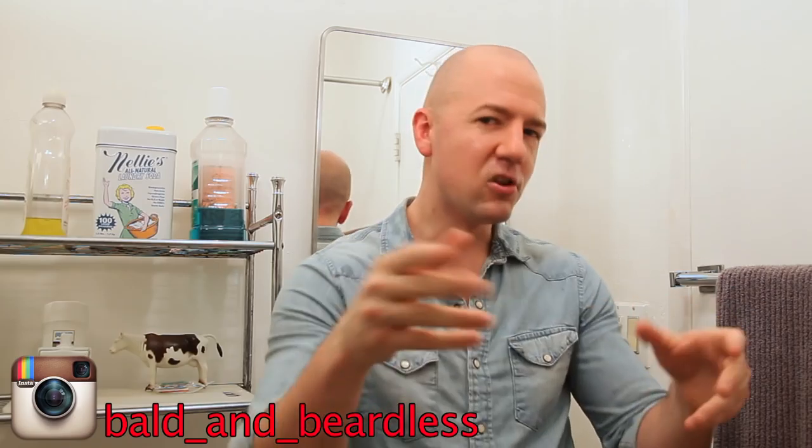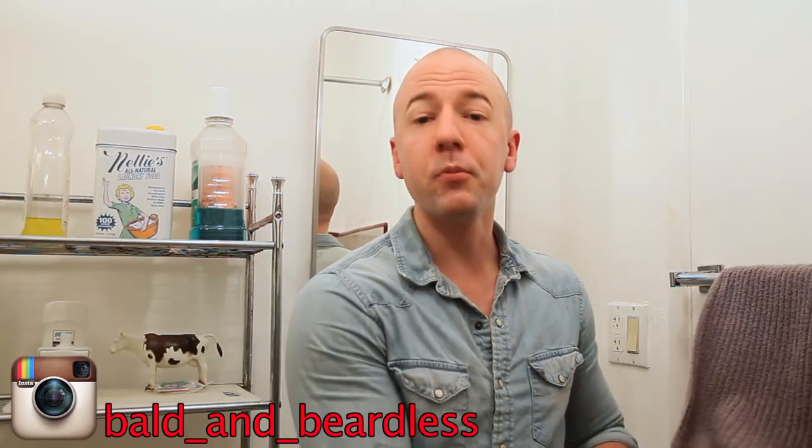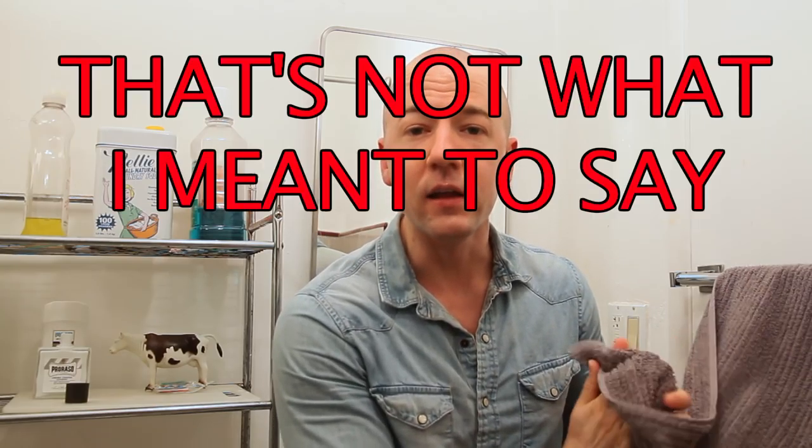Okay guys, thank you so much for watching again. I really appreciate it. I appreciate all you guys who have subscribed, and if you liked anything you saw in this video, well then go right ahead and subscribe again — I'd appreciate that too. And until next Monday or Tuesday, you guys have a good week and I'll see you then. Take care.